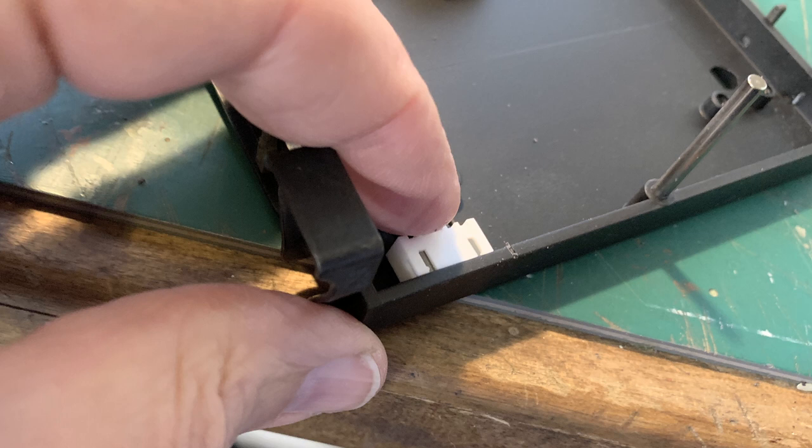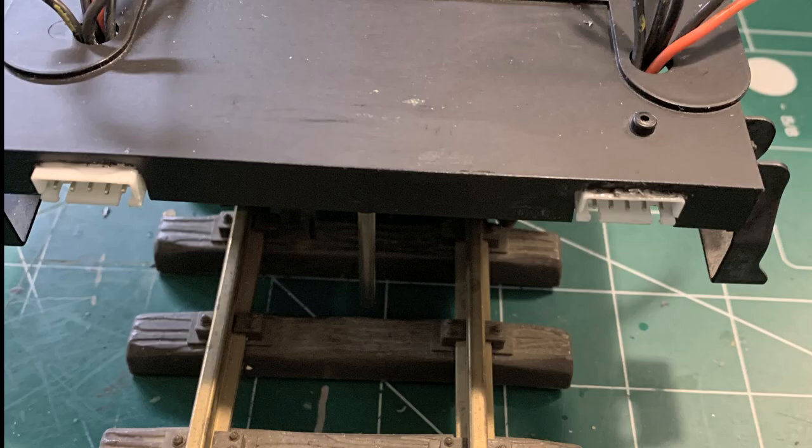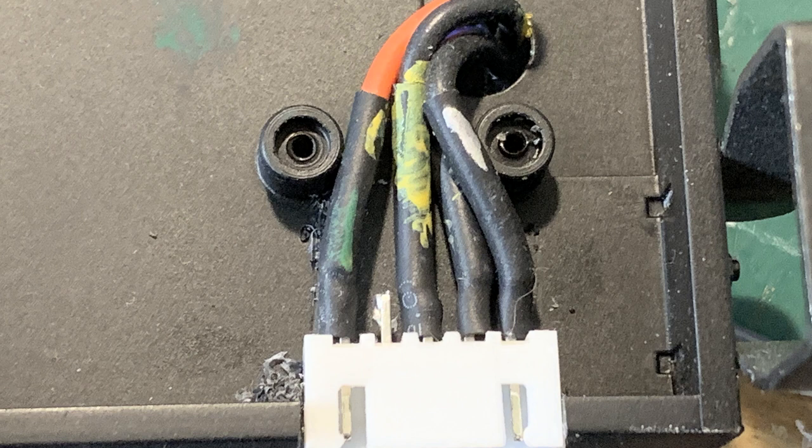One connector mounts on either side of the tender and tucks right down in there. I'm cutting away a little section to mount it to the tender, and you can see they just tuck right in. I glued the connector in place and reinforced it with little straps that hold the wires and tie into the original screw holes. Since all the wires are black except one red, I put little daubs of paint on them so I could tell which is which.